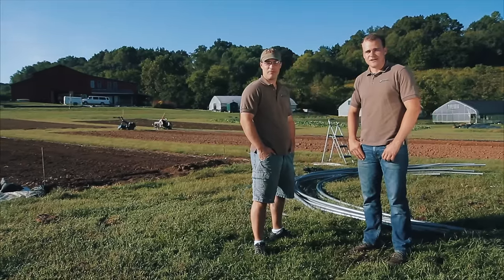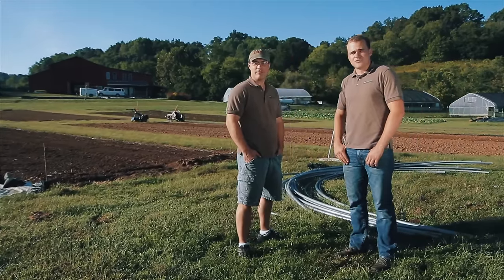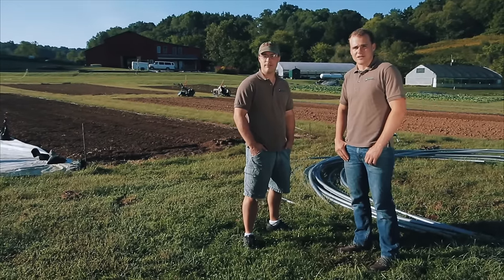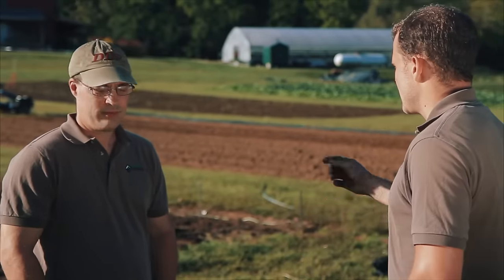Hi guys, Jonathan here with Farmer's Friend. Mike and I are going to show you this morning how two people can easily set up one of our 14 by 100 caterpillar tunnel kits. We're going to be setting it up right here behind us where we've had silage tarp on this pad for almost a month. The soil is well prepared and ready for a fall crop.